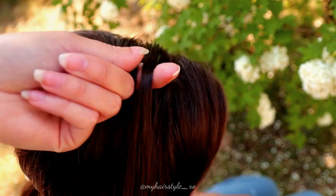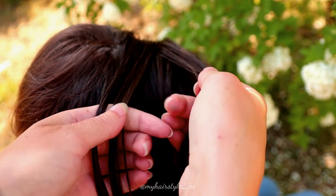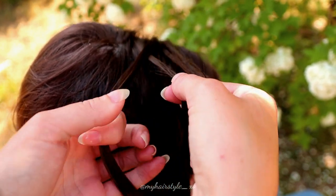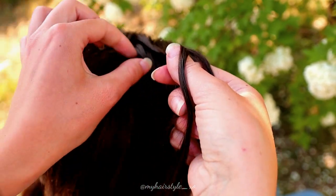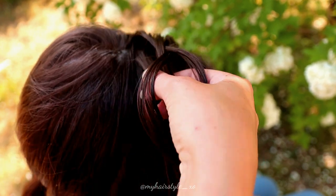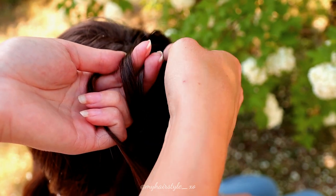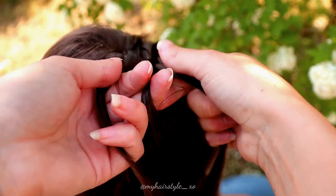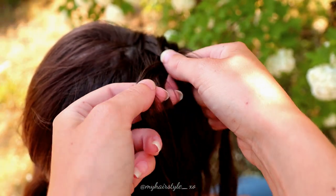Then I take the section of hair and split that piece into three equal strands. Then I start to braid like a Dutch braid — bring strands from the sides under to the middle and add some hair from both sides of the braid. Right under, add hair. Left under, add hair.